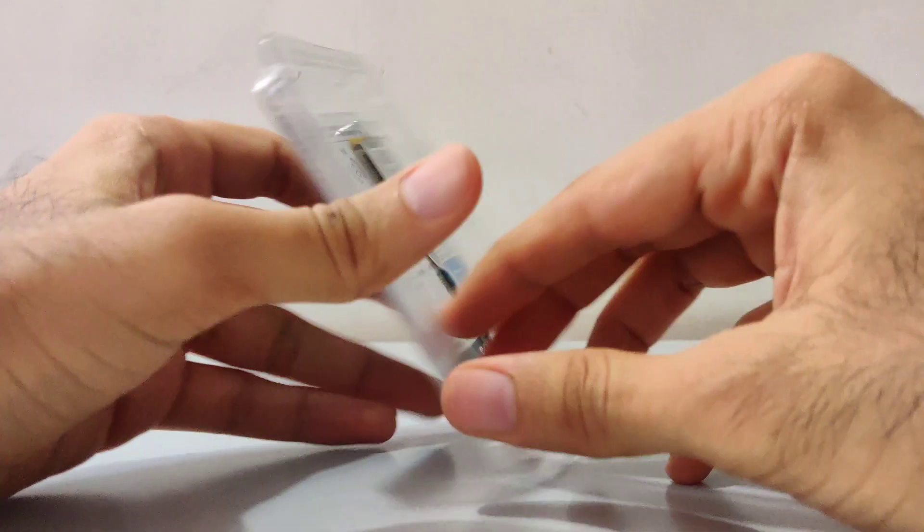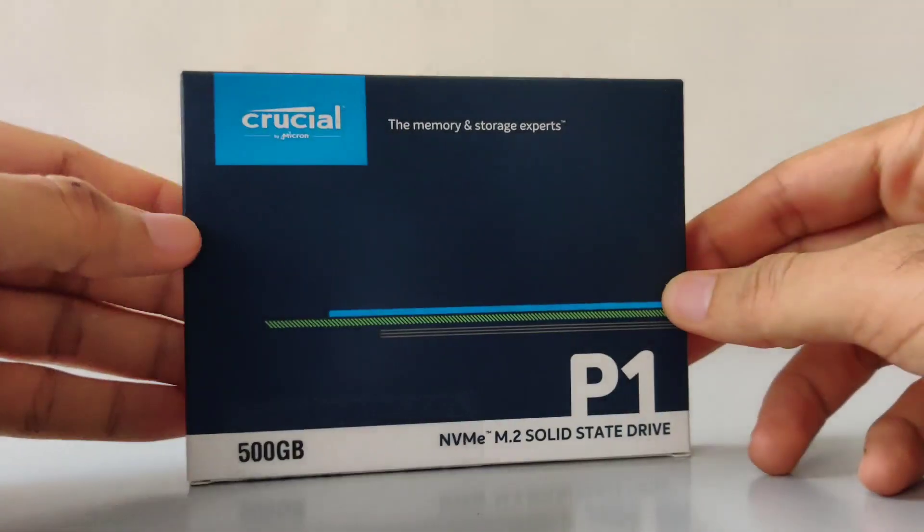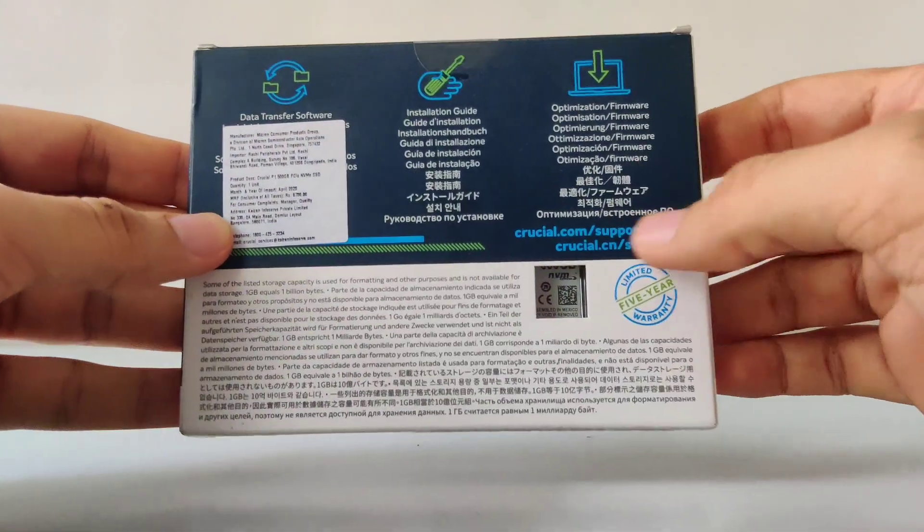Your motherboard should come with everything you need to securely install the SSD. As you might have noticed, the information regarding the sequential read and write speed is nowhere mentioned on the box.